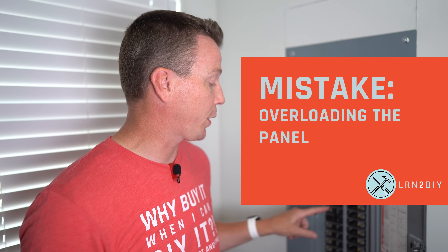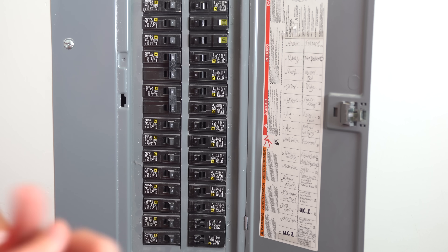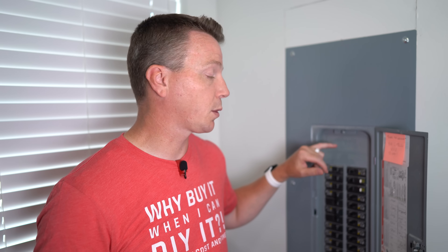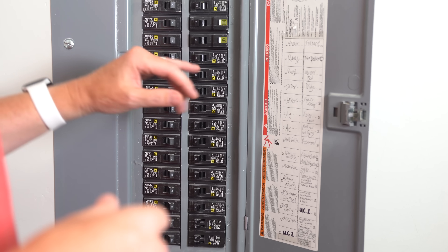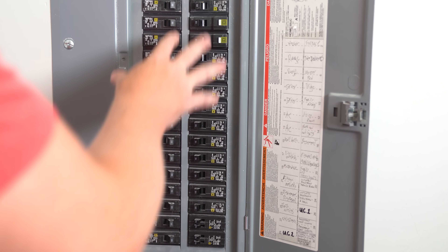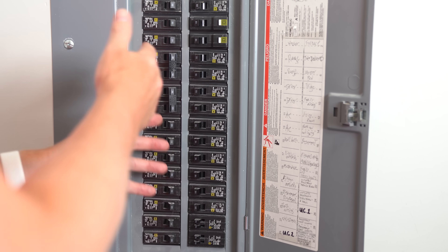Mistake number two is overloading your circuit breaker panel. This panel is pretty chock full — we have the entire house running on it, including a finished basement. The key is knowing how many amps your panel can handle and only using up to about 80% of that amperage. This is a 150-amp panel, so I want to make sure I'm not using more than 120 amps at any given time. It doesn't mean the total of all breakers must stay under 150 — it's about actual usage. Using tandems, like 30 plus 30, adds up quickly, so if needed, consider creating a separate sub panel.